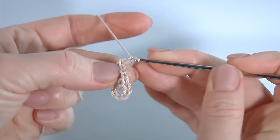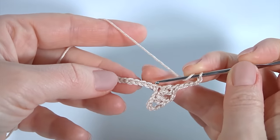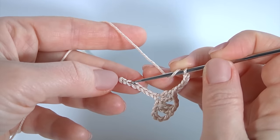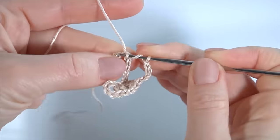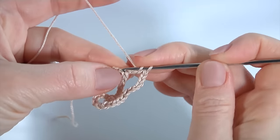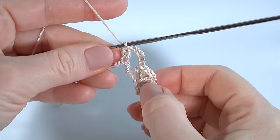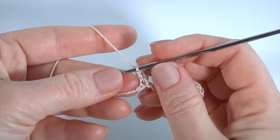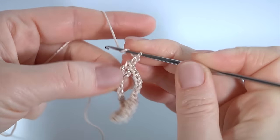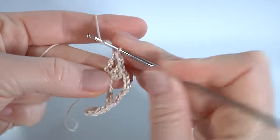Double crochet into the next chain stitch and double crochet more into the same chain stitch. Then chain of five for the chain space. Yarn over the hook, skip one, two, three, four, insert the hook into the sixth chain stitch. Make double crochet and make the second one. Then chain of two, and two double crochet into the last chain stitch.